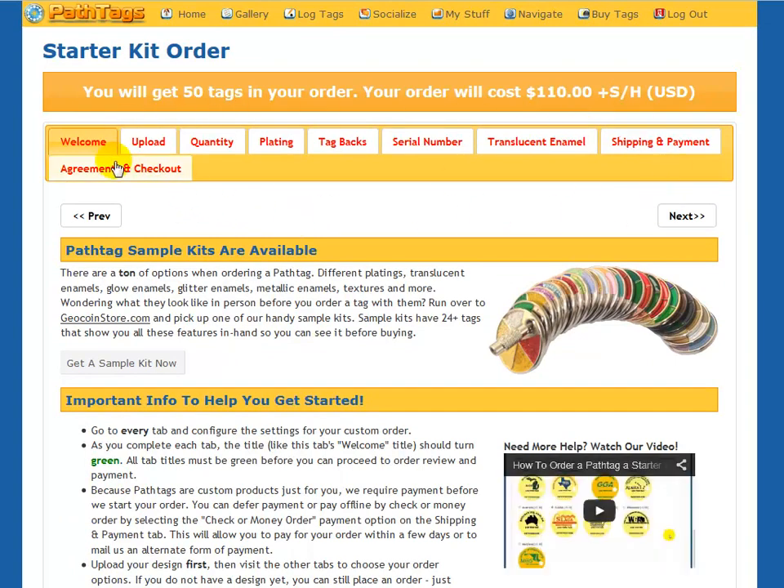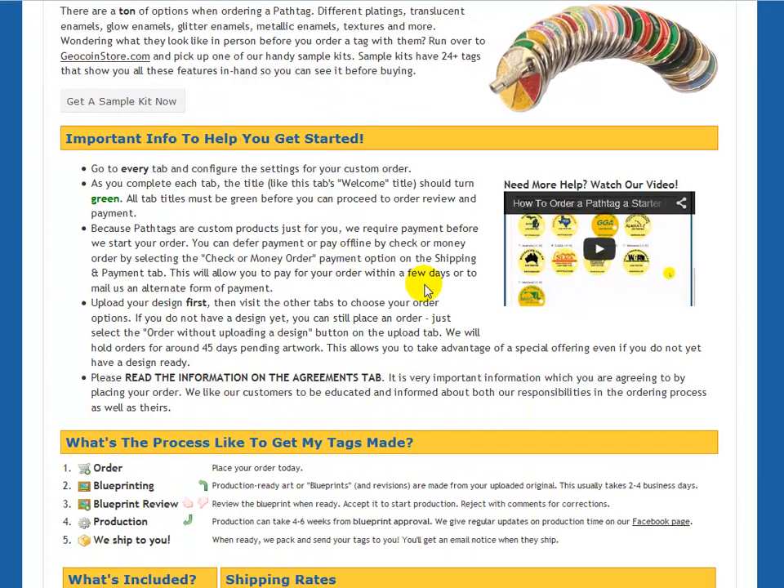You're going to see a series of tabs across the top that will all be red to begin with. Red indicates that you haven't completed the activity that that tab requires. The welcome tab is just information about placing an order for a tag, including a link to this video if you need more help.